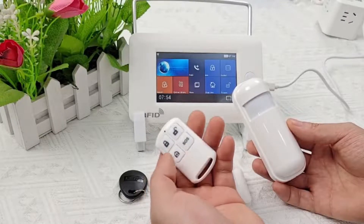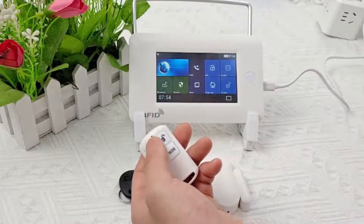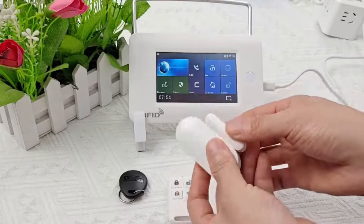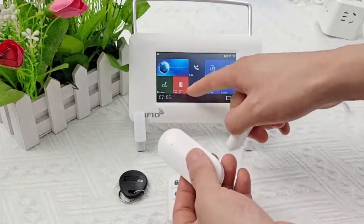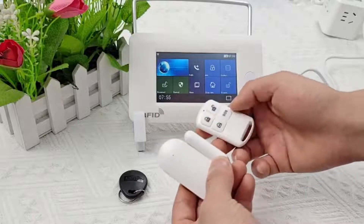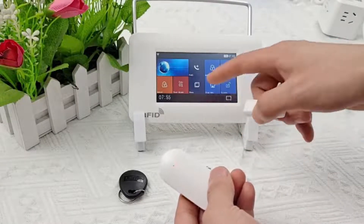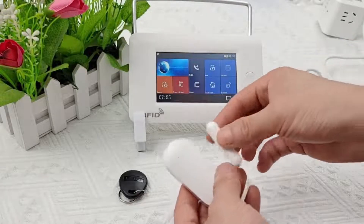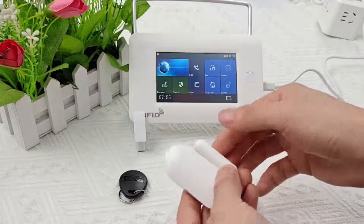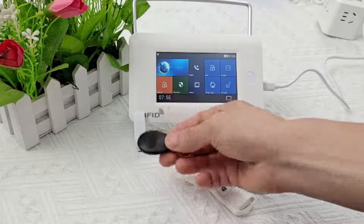After the alarm host gives the alarm, press the unlock button on the remote control to make the alarm host stop. The door magnet triggered before the alarm host is armed will show a screen prompt that your doors and windows are open. After the alarm host is armed, triggering the door magnet will cause an alarm and remind you that someone may be invading your room. The RFID card is used to arm and disarm the host.